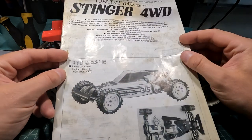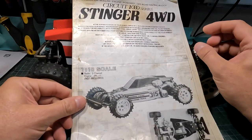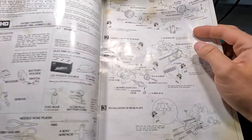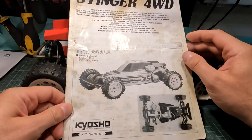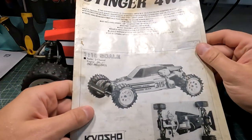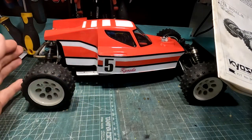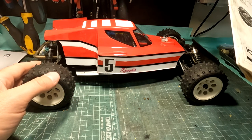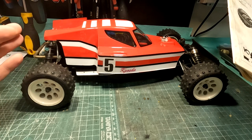Stinger came in two generations. There was a Mark 1 in 1987 and Mark 2 in 1988. As you can see, this manual is for the Mark 1 — the same body as you see here. But my model is Mark 2. When I bought it, I got it from Germany as a Mark 2 chassis, but the body is Mark 1.